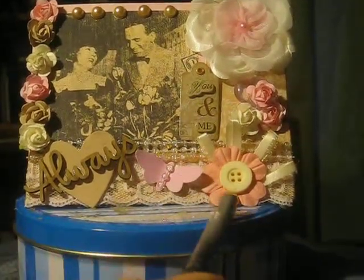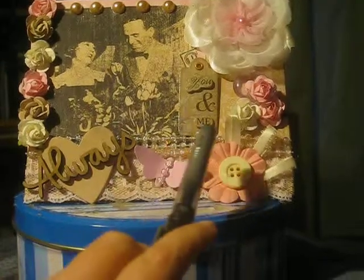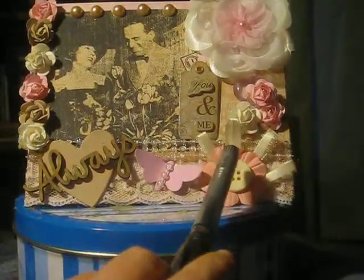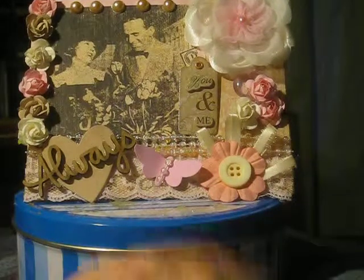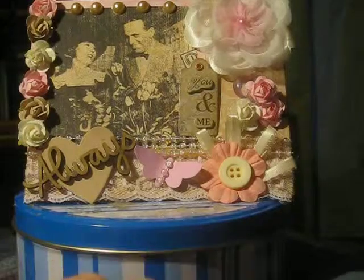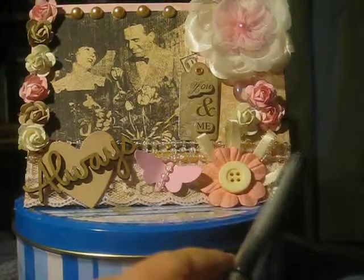This paper flower came from Prima. I added a button on it. These little sprays of ribbon sticking out here are cream colored. I made that when I was just messing around with ribbon about a month ago and it sort of looked like a little fan, so I just stuck it behind there because I thought it looked really nice.